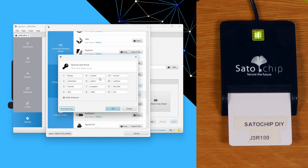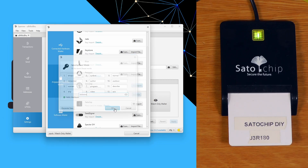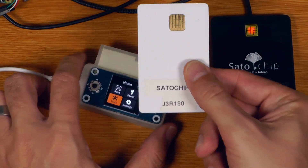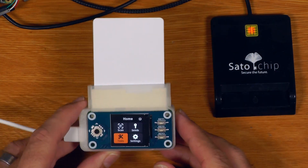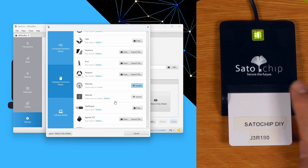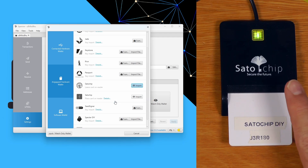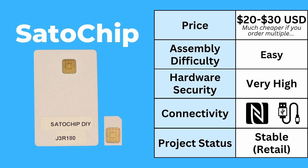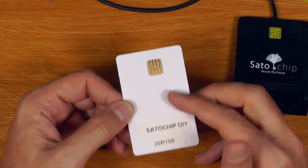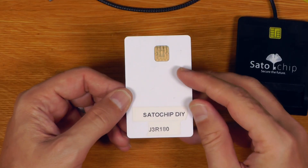If you're using a PC to initialize this, obviously the seed is not air-gapped from the beginning, though a modified fork of SeedSigner I'll talk about later does allow you to flash the applet onto these quite easily as well as securely initialize them using SeedSigner. This is also a blind signer, so very useful for smaller amounts or as part of a multisig setup, but definitely not going to give you the same level of security in terms of spending compared to a device with a screen. The hardware security of this DIY option is very high, given that everything lives on the smart card — all of the transaction signing happens within the smart card, which is basically a low-cost secure element.